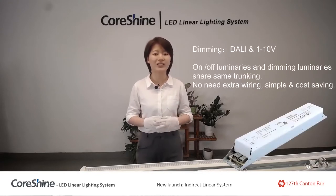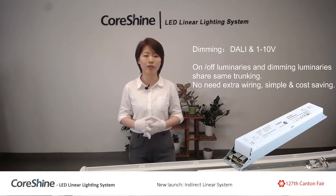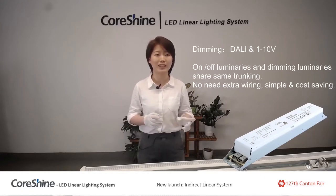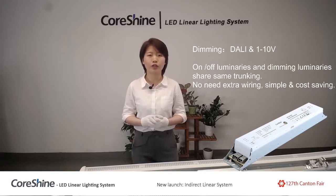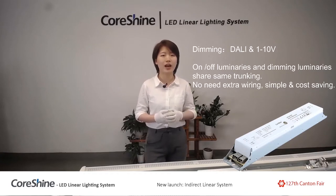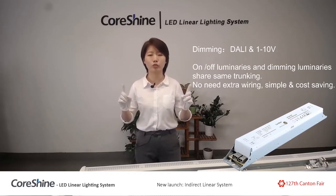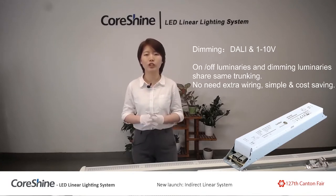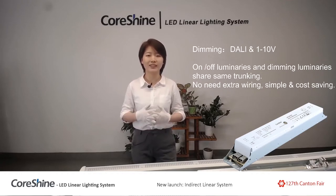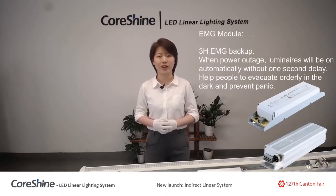The first one is the dimming module. You guys are already familiar with dimming functions — DALI and 1-to-10. What I want to highlight is that the on/off luminaire and the DALI dimming luminaire — these two different luminaires — can share one same trunking which is pre-wired, so you don't need to do extra wiring. Very simple and cost-saving.